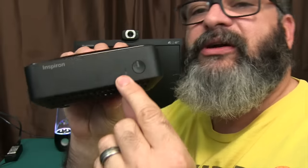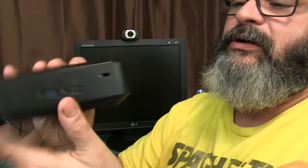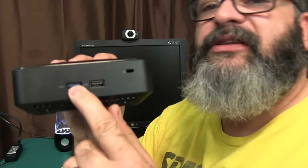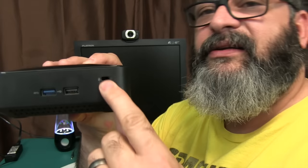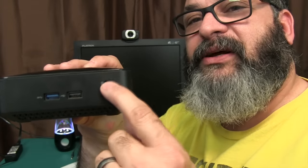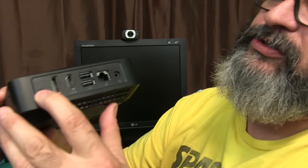Here's a quick roundabout of the unit. On the front you get a power button and a hard drive activity light. On one side you have a USB 3 and a USB 2, plus a Kensington lock slot if you want to secure it with a cable. And there's your power plug.